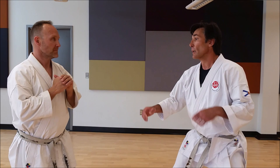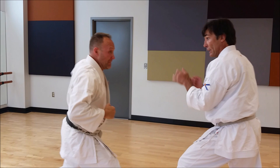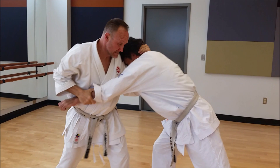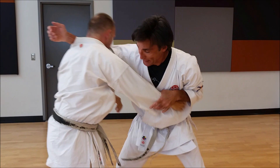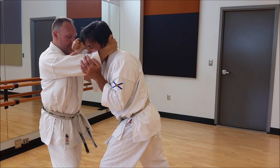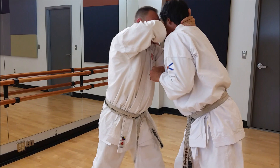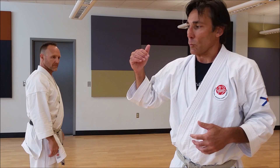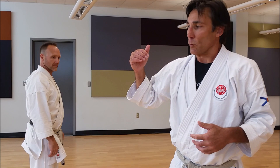Now we're going to try the drill at full speed. The benefits here are for the tori — the person doing the techniques — you get a chance of practicing a typical street attack, the haymaker punch. It teaches you to keep control of the altercation by bombarding your attacker with all kinds of different attacks as the head rattles around. Be careful when you practice for safety.